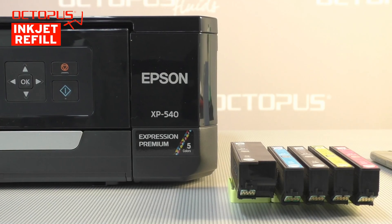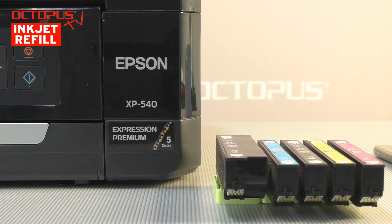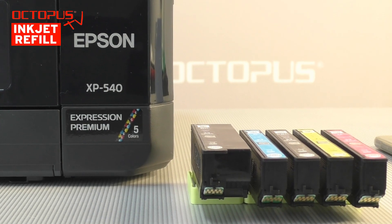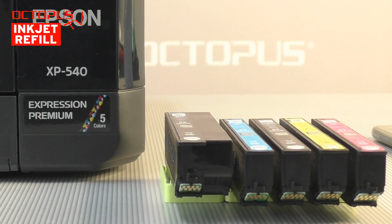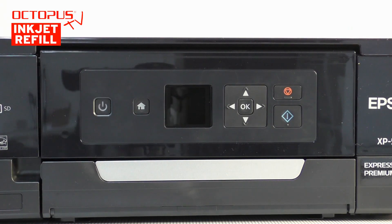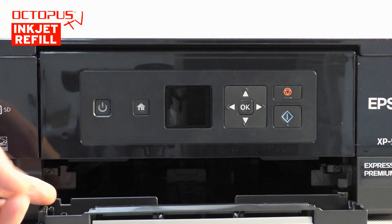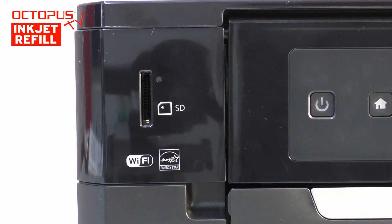The Epson Expression Premium XP540 is working with five single ink tank cartridges. One set of these inkjet cartridges comes with the printer as a set of Epson number 33 setup cartridges. All buttons and control elements plus the display are located on an adjustable panel on the front side of the printer. As well on the printer's front side there is a slot for SD cards.